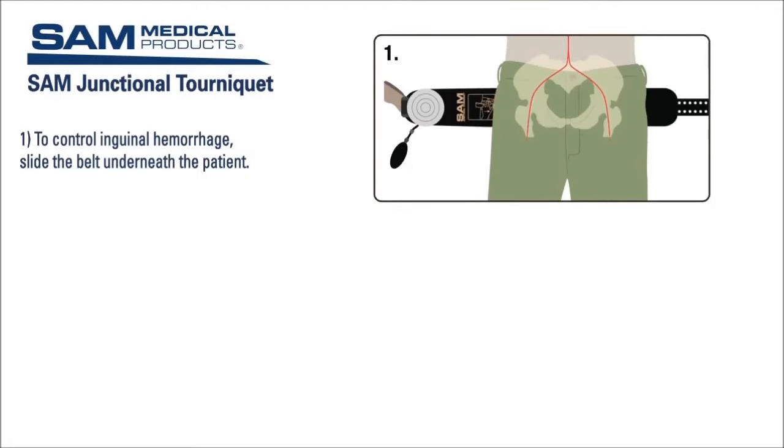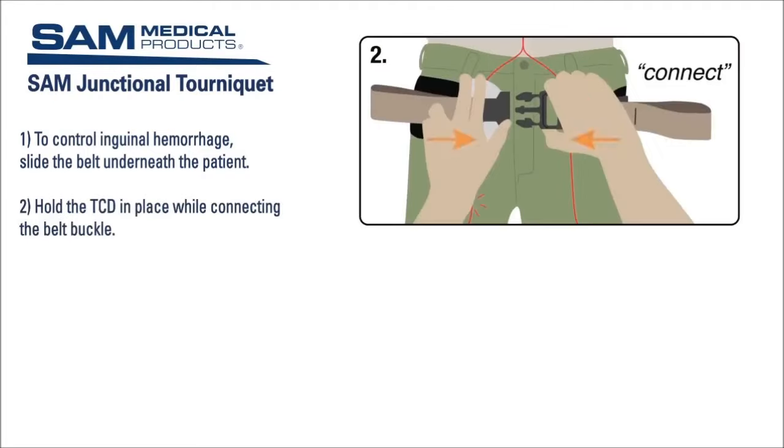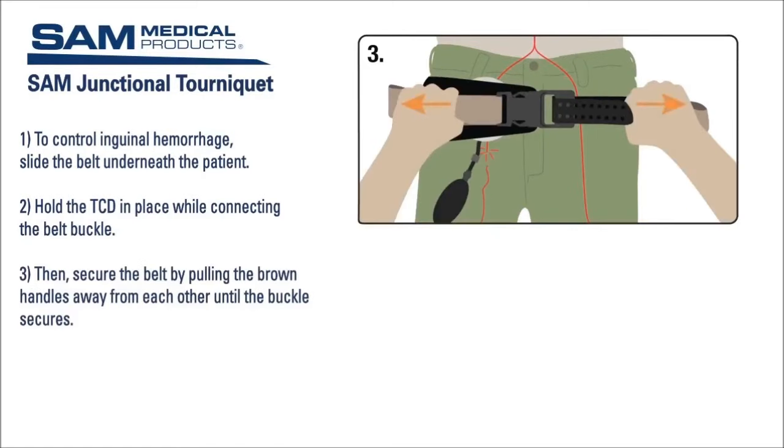To control inguinal hemorrhage, slide the belt underneath the patient. Position the TCD over the area to be compressed. If the TCD will be directly on an open wound, use sterile gauze or a hemostatic dressing to cover the contact area. Hold the TCD in place while connecting the belt buckle, then secure the belt by pulling the brown handles away from each other until the buckle secures. You will hear an audible click.